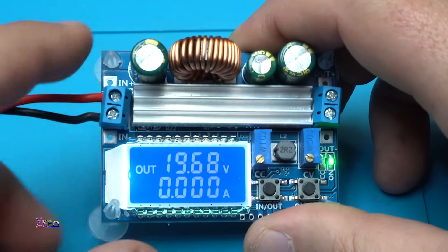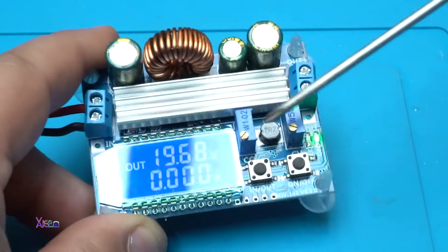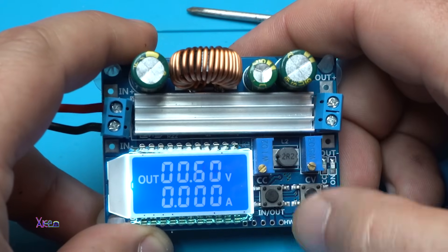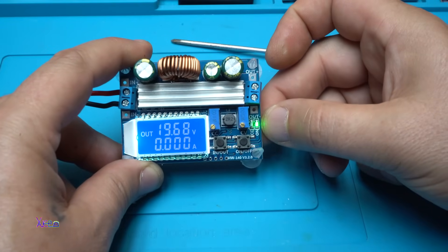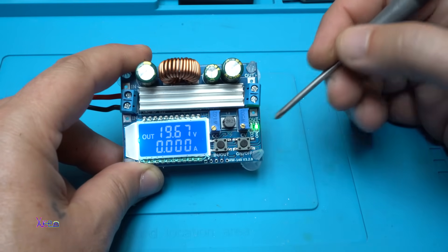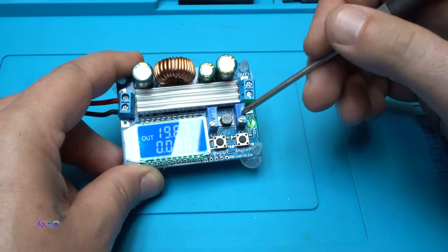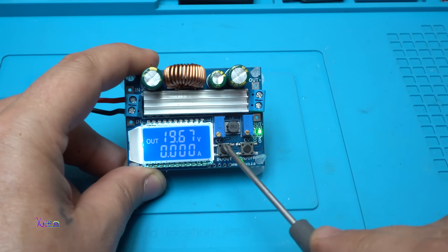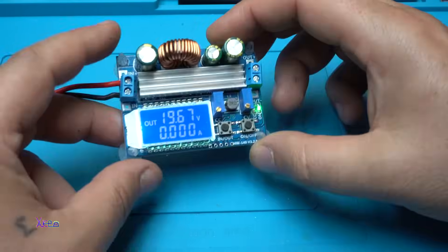You can adjust the voltage and the current with these multi-turn potentiometers. It also has one more LED for indicating constant current. Yes, you can adjust the current with this multi-turn potentiometer. It's marked with constant voltage and constant current — everything is built very nicely. You can put this in a case.